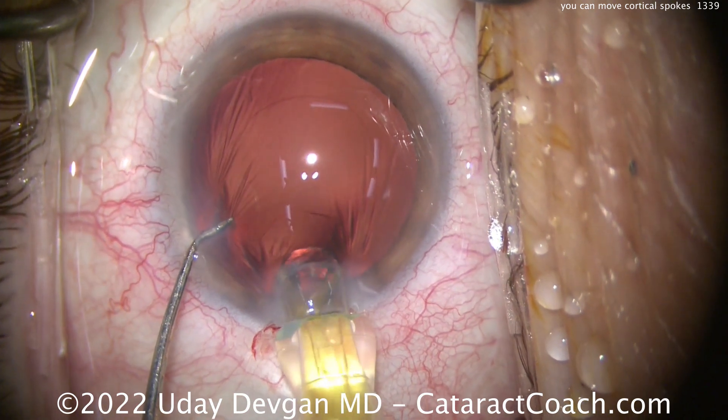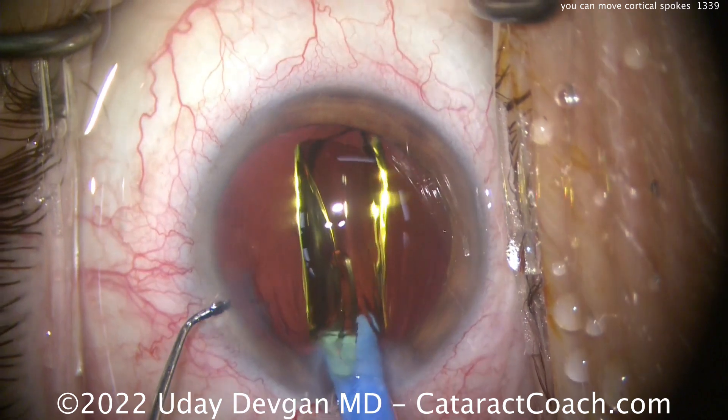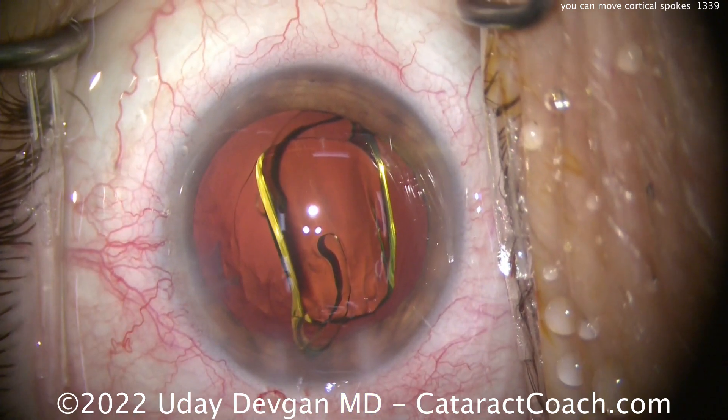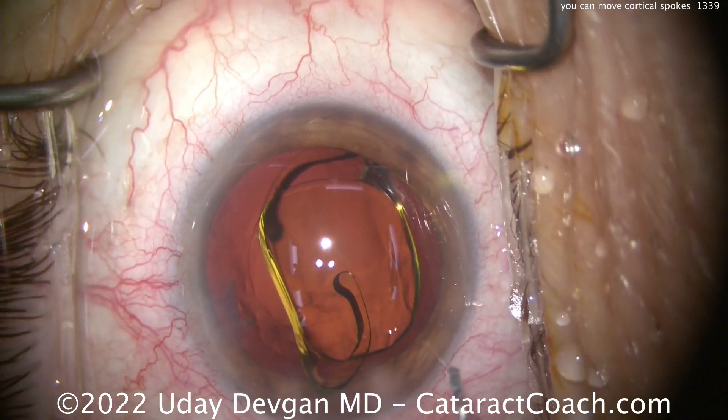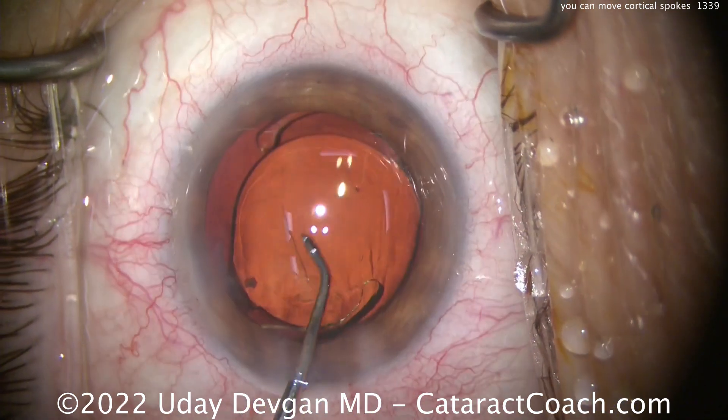Once we get the lens in — this lens has an optic of six millimeters — as the lens goes in, we'll be able to judge that rexis size. As we measured during its creation using forceps, it should be just about five millimeters. And we'll get that lens delivered in the capsular bag.